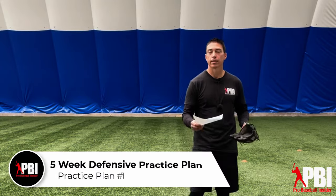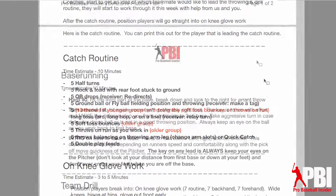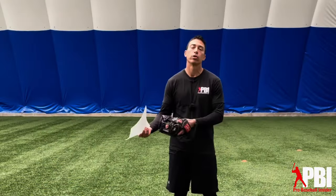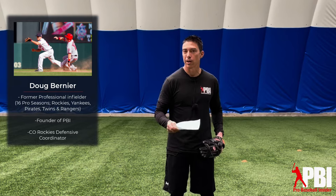All right, so let's go into the first practice session here. After the catch routine, after the on-knee glove work, now it's time for the 30 minutes of defense. This 30 minutes can vary — maybe you only want to use 15 minutes, maybe you want to do 45, it doesn't matter. This is kind of where you can put your own spin on it as a coach.